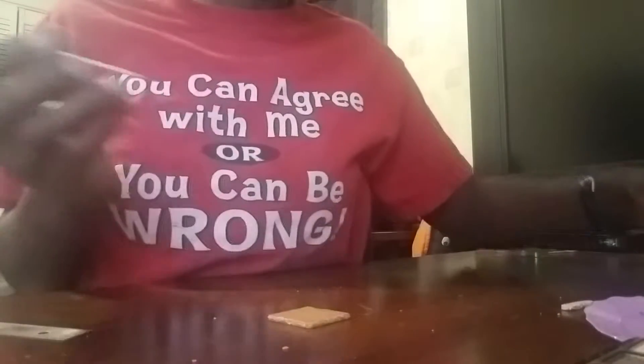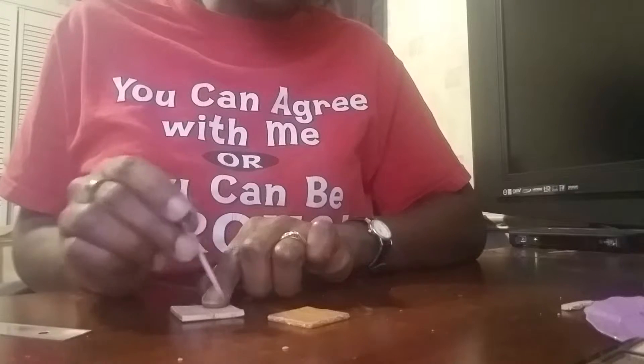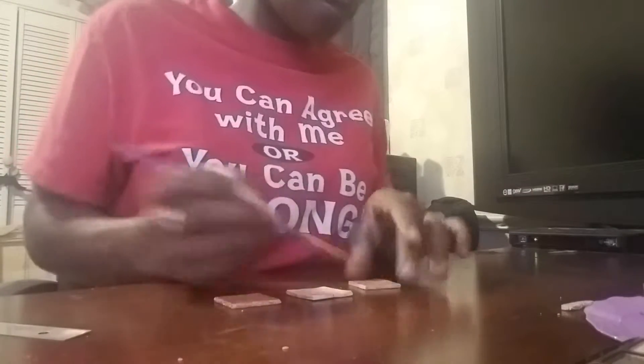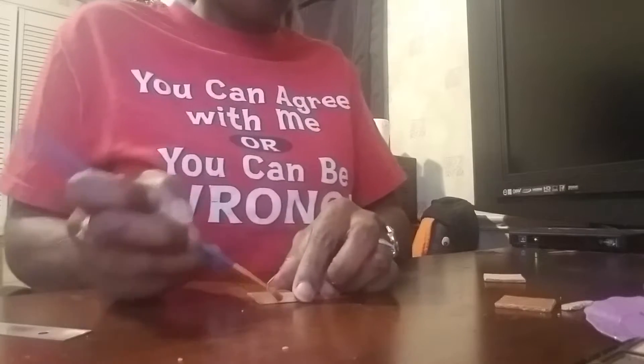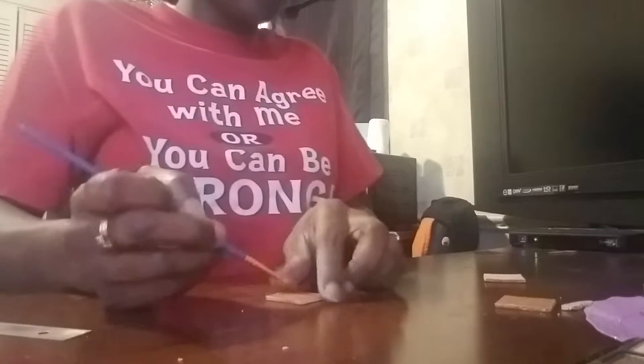Then you're gonna go in and put your holes in like this — you're just gonna make your holes, they look just like they would be on a graham cracker. Once you do that, go ahead and finish shading this. This is going to be the bottom of my graham cracker.